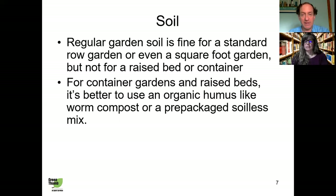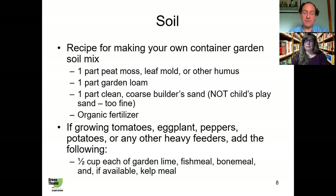The soil in the ground at your home is not going to be very good for a small space garden. Regular garden soil is hard, blocky, full of weeds and diseases. Buy yourself a pre-mixed potting mix, or mix your own. Here's a recipe: one part peat moss, humus, or leaf mold; one part garden loam; one part builder's sand — note, don't use child's play sand, it's too fine. Add a little organic fertilizer. If you're growing tomatoes, eggplant, or peppers, add half a cup each of the specified amendments.